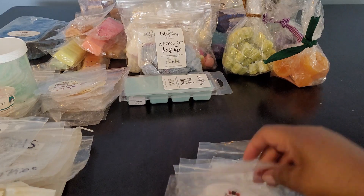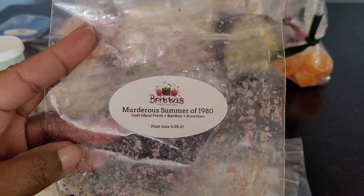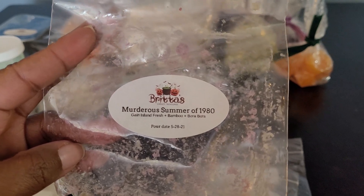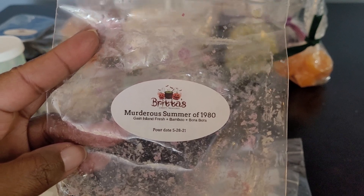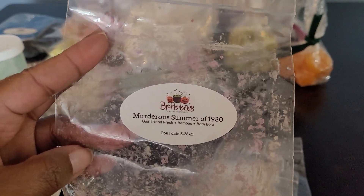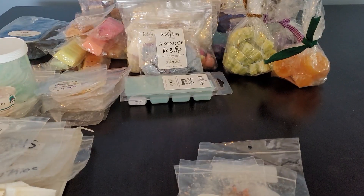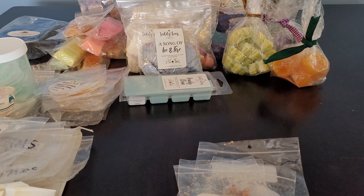Then we have Britta's — Murderous Summer of 1980: Gain Island Fresh, Bamboo, and Bora Bora. This came from the Jason Voorhees summer box based on Friday the 13th. It was really good — you got that laundry note, the green note from the bamboo, and that island tropical from the Bora Bora. I would definitely get more of this one.